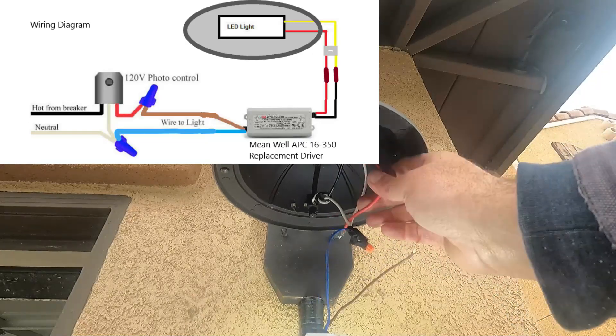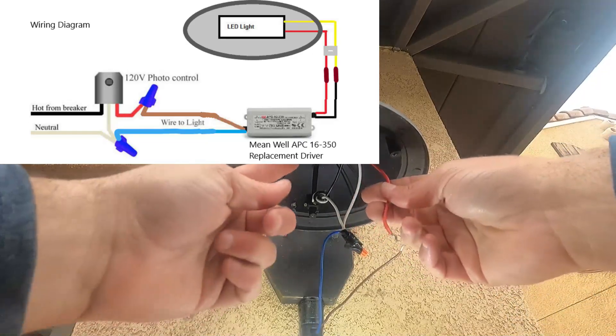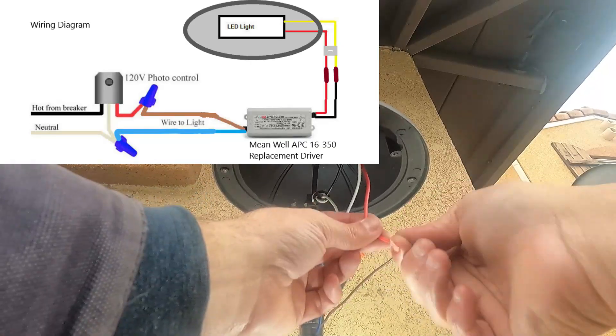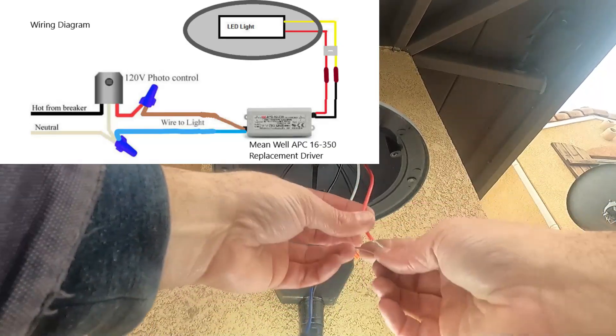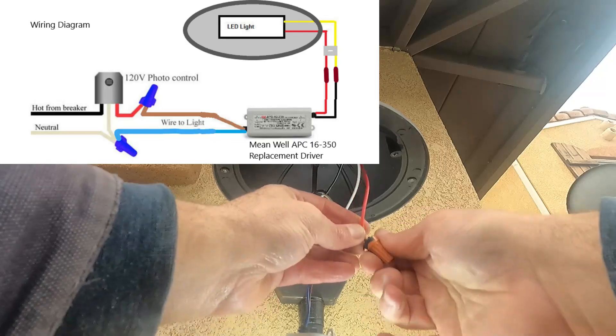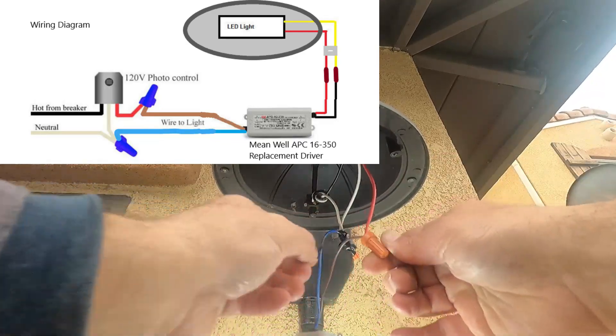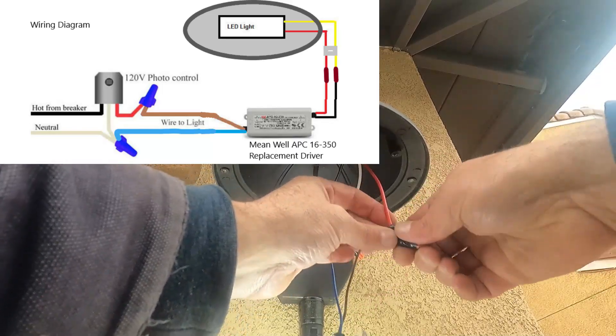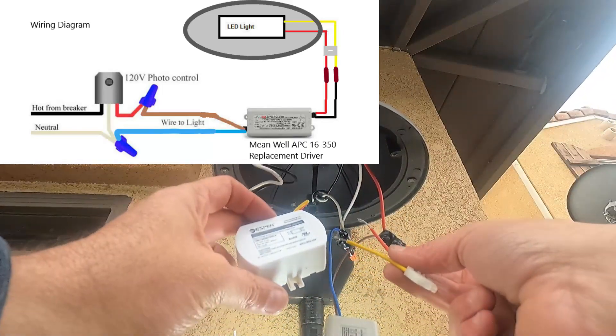Here we have the red wire — this comes from the photocell or dusk-to-dawn sensor — and we're going to wire this to the brown wire on the new driver. I always give those a little tug to test the connection, then we'll tape this one up too.